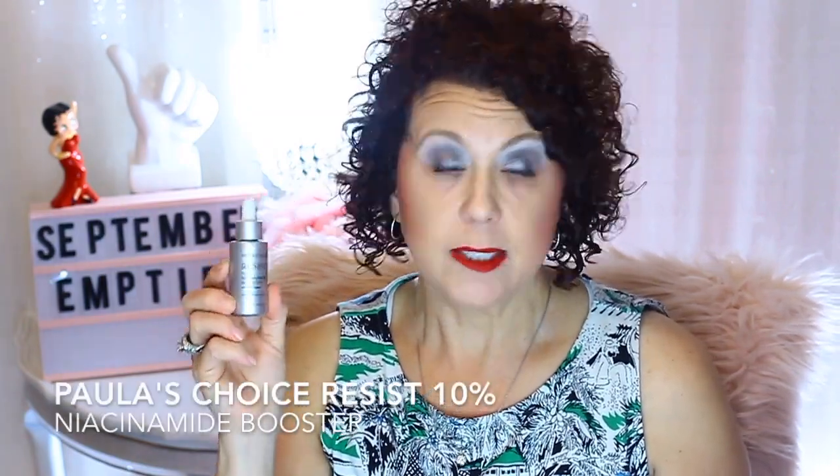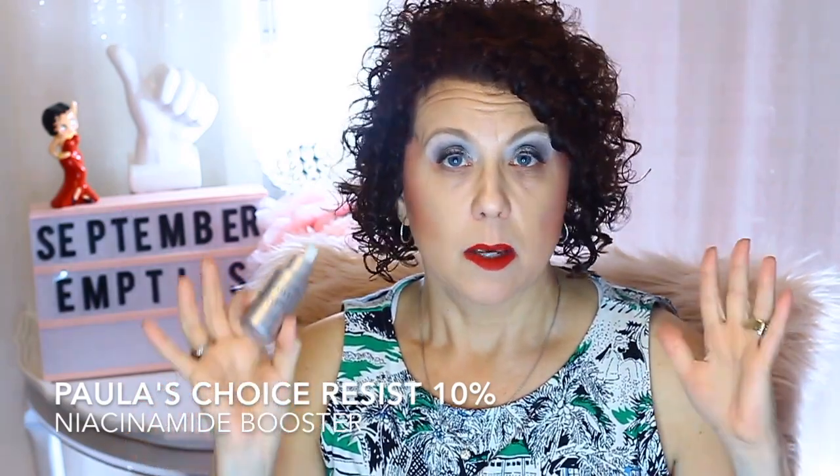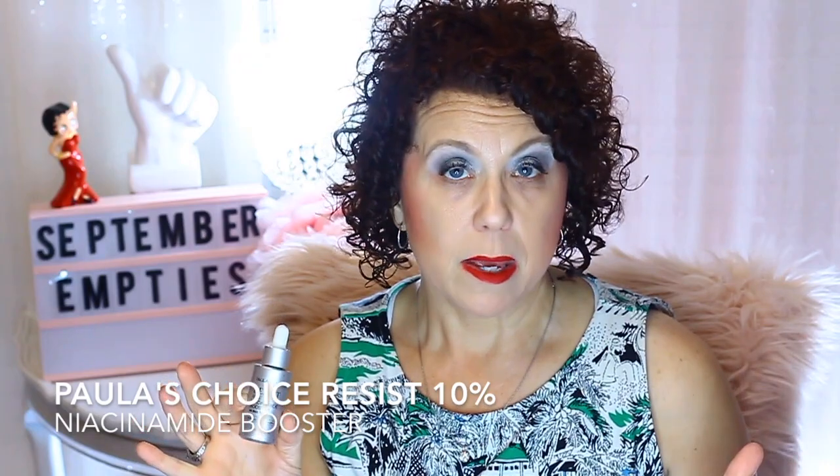The one I do like is from Paula's Choice — it's the Resist 10% Niacinamide Booster. This one worked really well with anything — any other serums, any treatment products. You could use it morning or night, it worked well with makeup and other skincare, you didn't have the peeling, and I would see results with it. So this was a really good one — it's just so expensive with Paula's Choice.